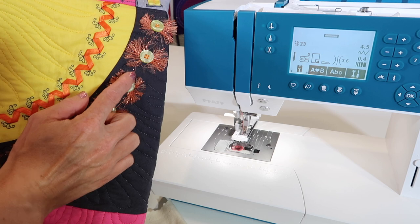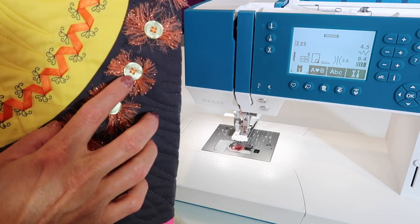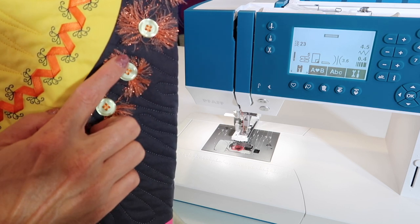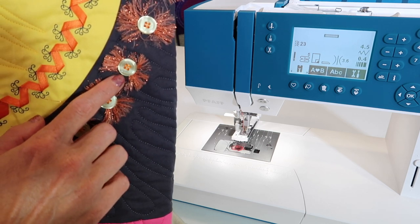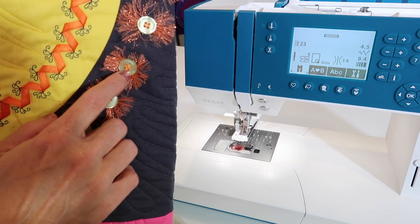We actually used a bar tack stitch to hold them, and then the buttons were just added for decoration. I did stitching not only side to side, but I also turned it so they actually created a box. The stitch we're going to use is stitch number 29 on the Pfaff Ambition 620 — we're going to zigzag in those holes.